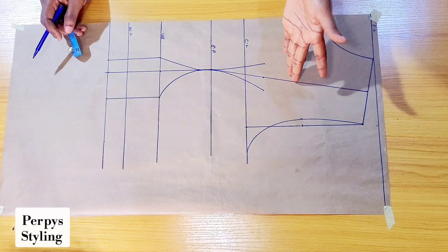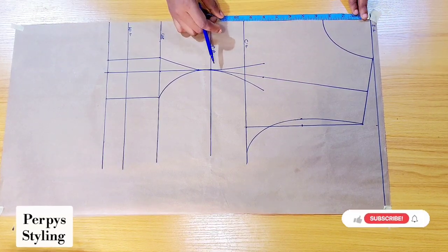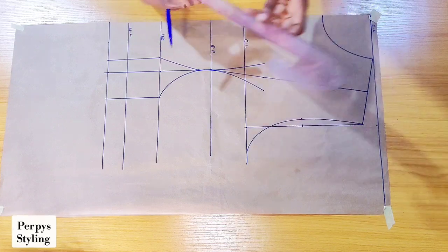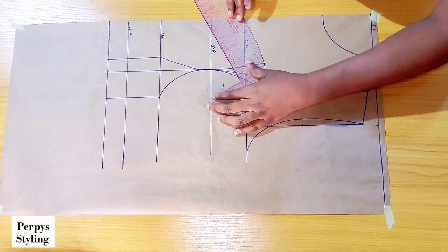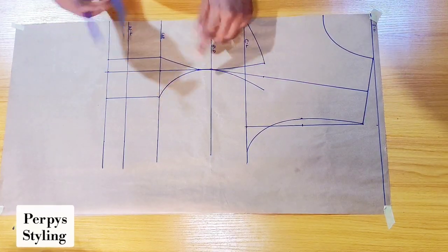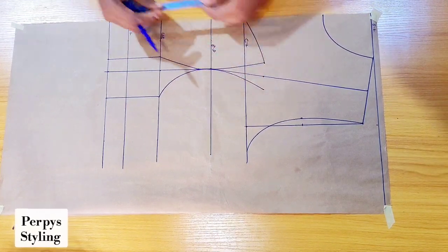For our yoke, it depends on how deep you want it to be. What I have here is about 9.5 inches — you can go down below your chest line or come up depending on how much cleavage you want to show. I'm connecting this line back to the chest line, then measuring from my bust point to that point to make sure I have the same measurement on the other curve.